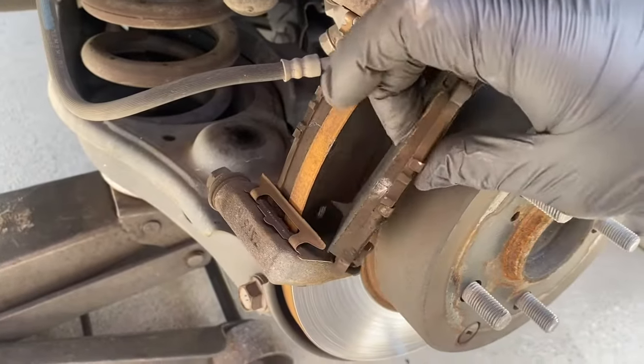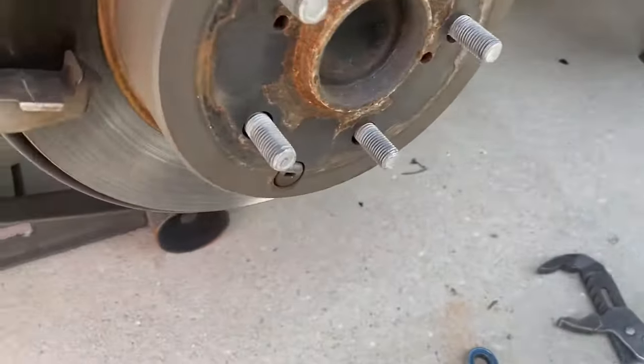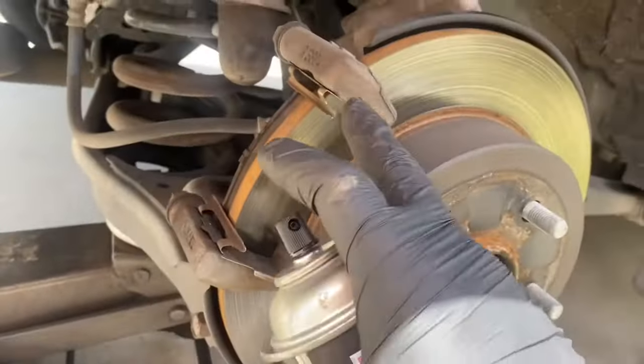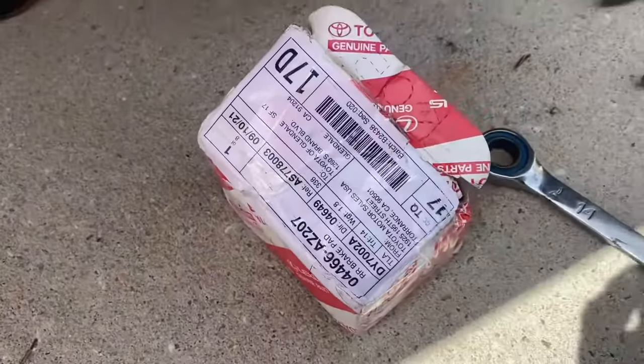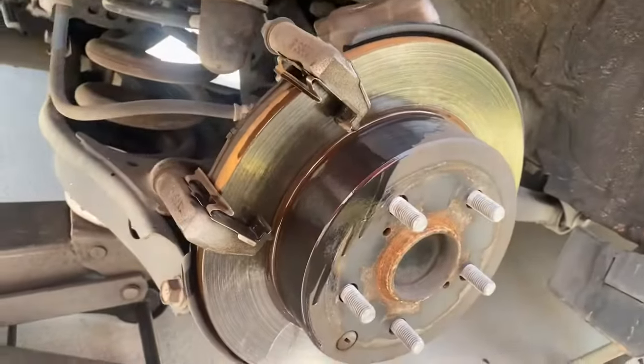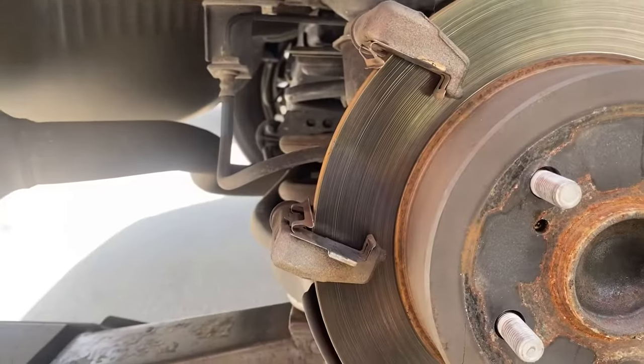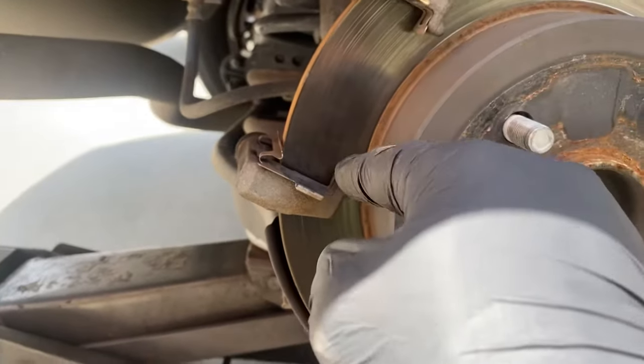This one is still fairly okay but I'm gonna go ahead and replace it. The new brake pads from Toyota didn't come with new hardware, so we're just gonna clean this hardware out and then put grease all over it.